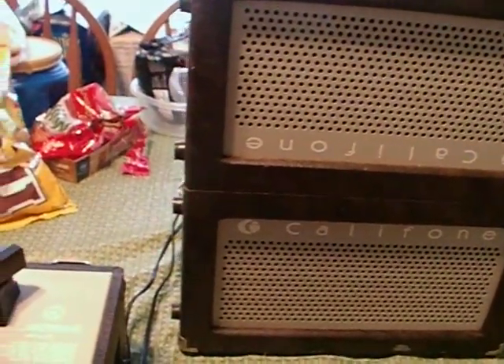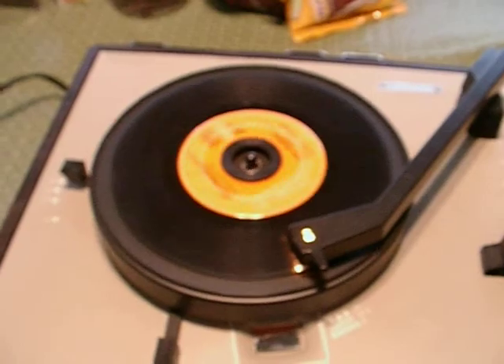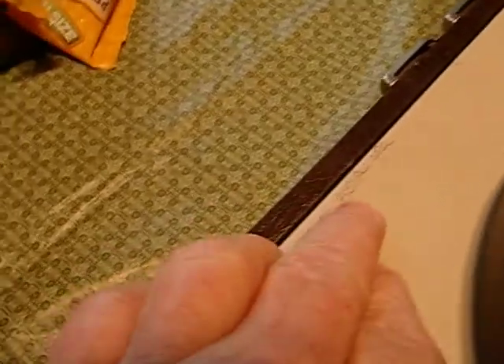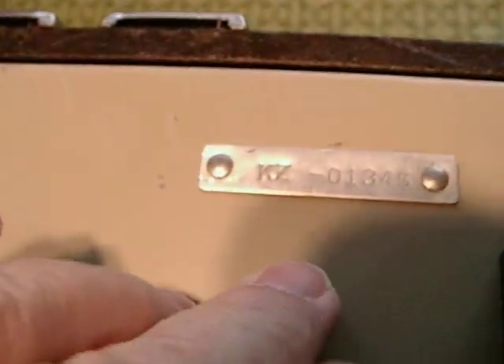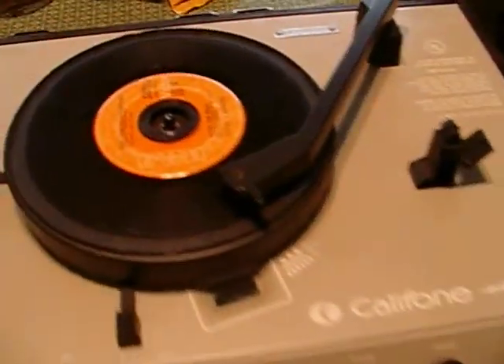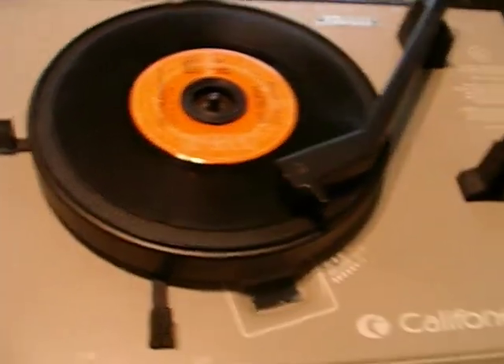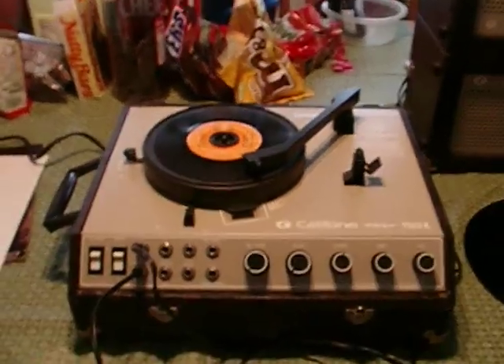Pretty cool unit. There are some scratches right here — looks like a serial number that somebody scratched in there, or an equipment number or something. The serial number of the unit itself is KZ 01345. This was my aunt's; I don't know the history of it. We just found it in a closet after going through her estate and have no need for it. If you have any questions, let me know.